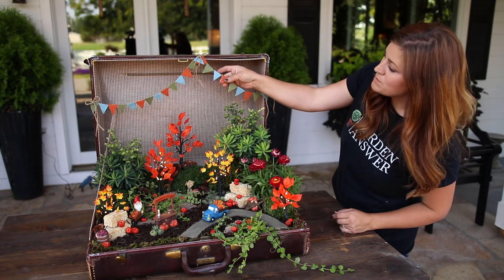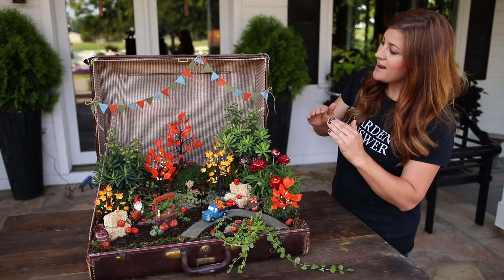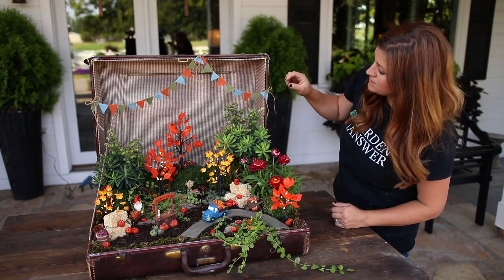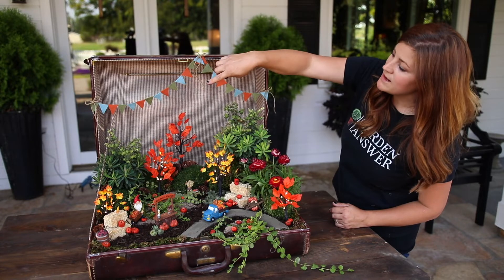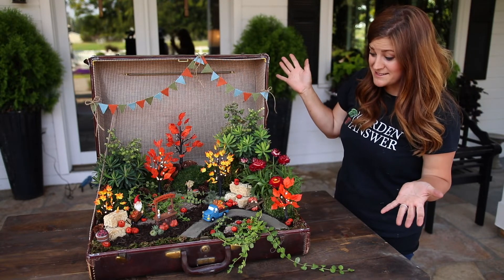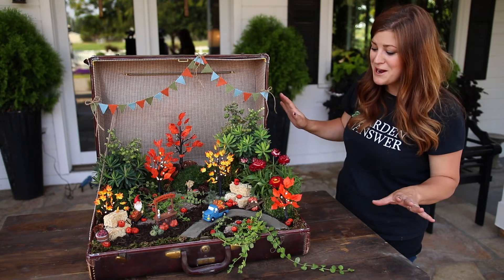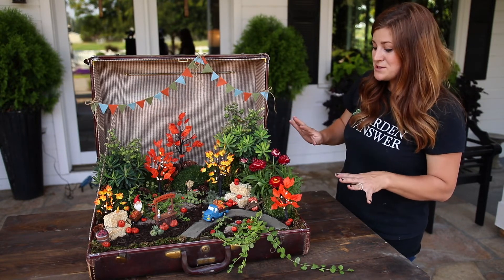In the very end, I had a few pieces of felt left over from our paperweight project. So I cut some pieces and hot glued them onto a piece of jute twine and made a little bunting banner that I just hot glued to the lid there. And that's it — that was a lot of steps and a lot of pieces, but it was a lot of fun, and I'm going to really enjoy this through the season.